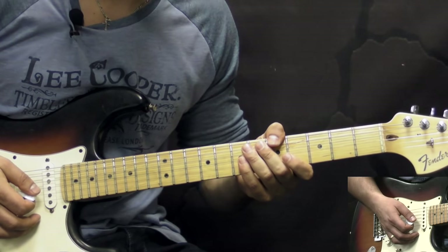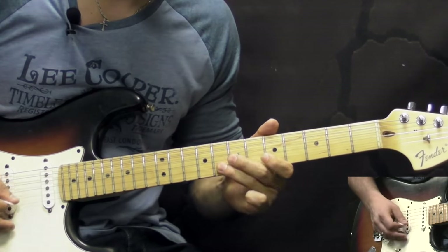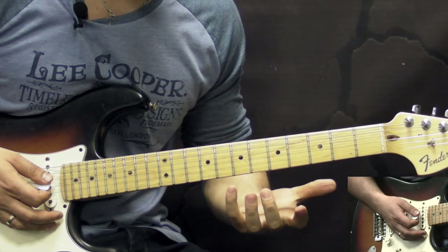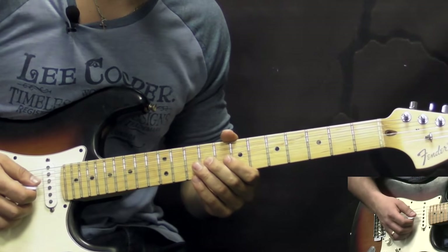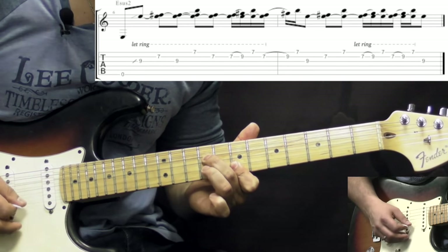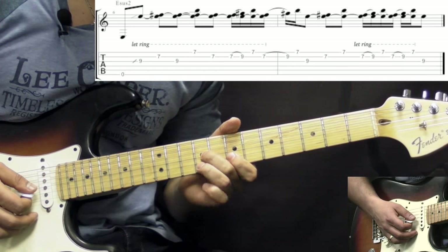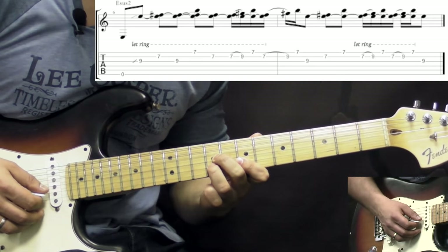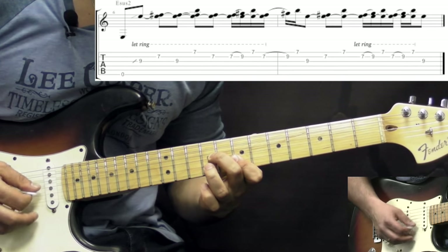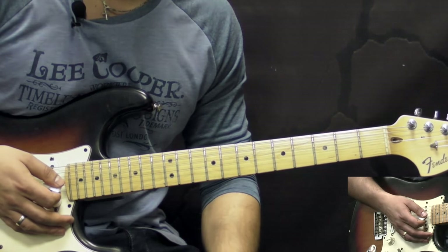For the solo he's using the A major pentatonic, and its relative minor would be F sharp — whichever is easier for you to think about, since they share the same notes. He's using A major pentatonic for the first part of the solo, and by the end of the solo he switches to A minor. For the last chord of the chorus, we're just using E sus2 on the first three strings, and then he plays around between the second and the major third. That's the intro, and after that we go into the first verse.